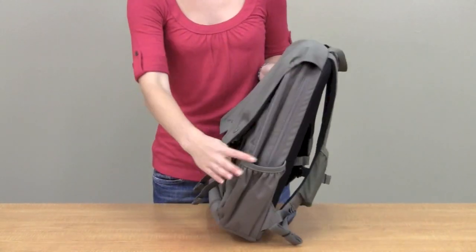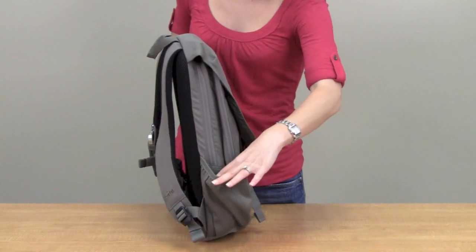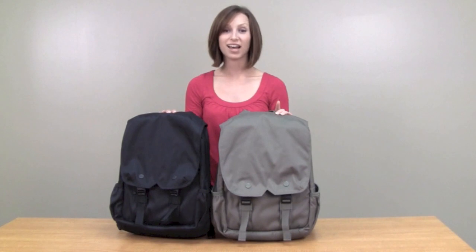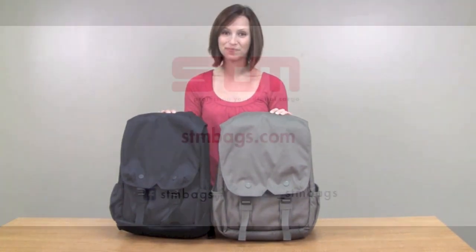On the sides there are two elastic water bottle holders on both sides. The Hood comes in two colors and one size — a medium, which fits up to 15-inch laptops. This is the Hood from STM.